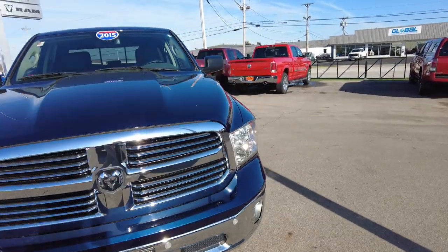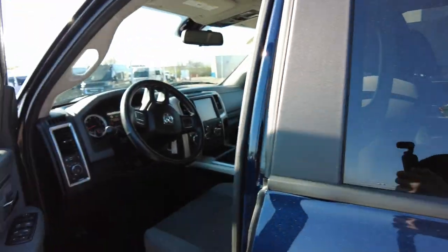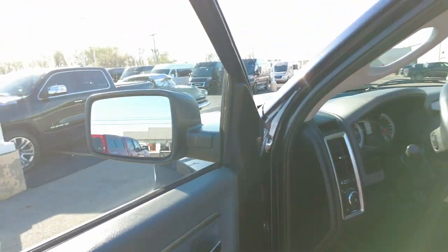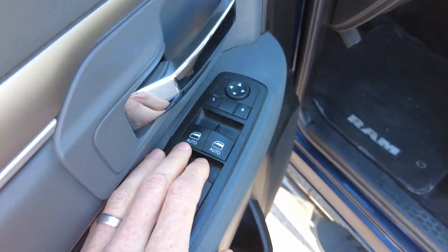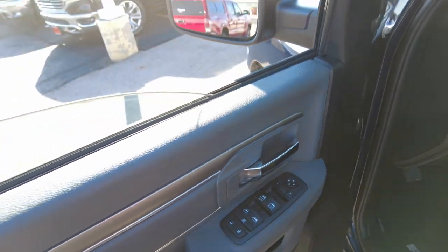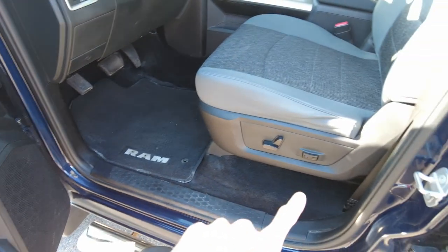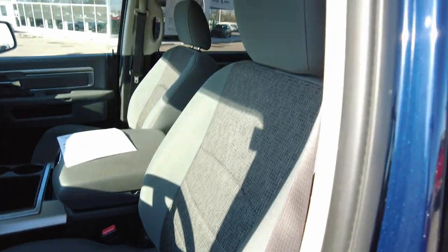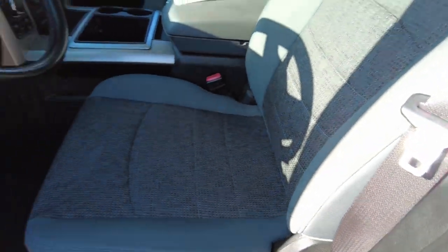Let's check out the inside of this pickup. It does have power remote-controlled mirrors that are also defrosted. One-touch windows up front — just touch them once and down they go, touch them once and up they go. Power windows in the back, power locks. It has a full power seat with power lumbar. Nice premium cloth seats with a different accent on the inside of the seat, which I like.